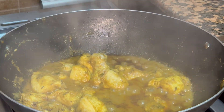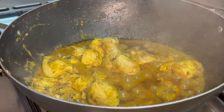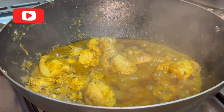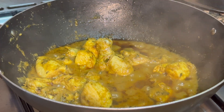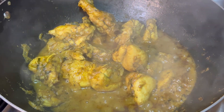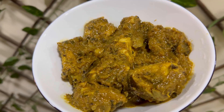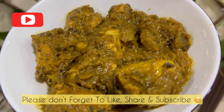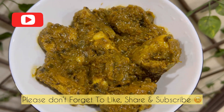The chicken masala is all ready to be served. You can see the oil released on top, which clearly indicates that the masala and the chicken have been perfectly cooked and are ready to be served hot. This chicken masala goes well with everything — dosa, naan, kulcha, or even with rice. Do try it and let me know your review. Thank you for watching. Take care, bye bye.